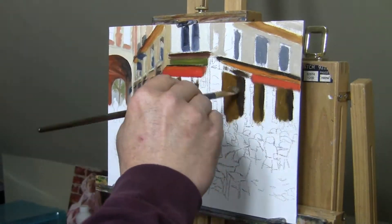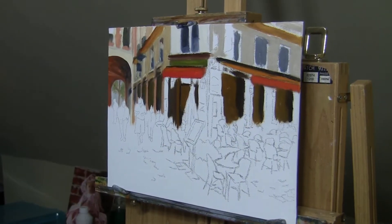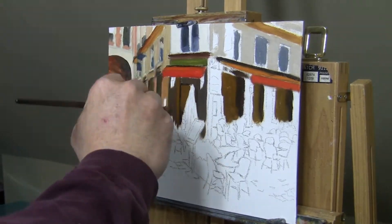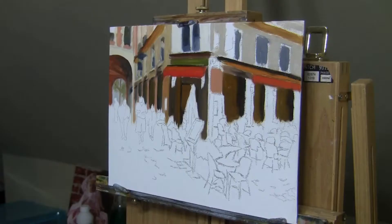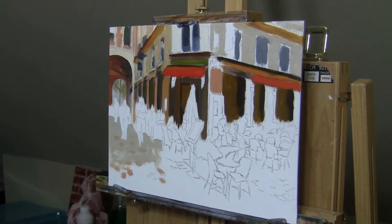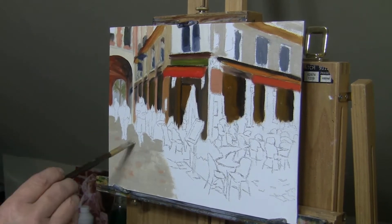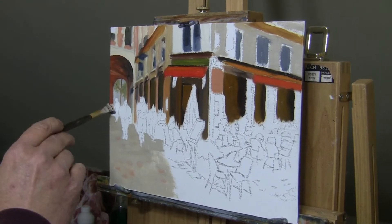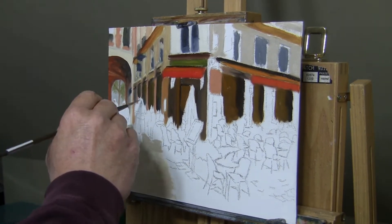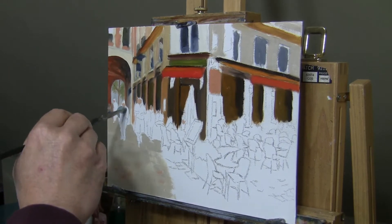I ended up using the raw umber a lot more on other areas as well. There were some browns in the picture that I wanted to put under the painting, so that's why I added it. What I'm doing here is just putting in the basic colors, trying to fill the canvas completely, and then I was going to go back over that with a smaller brush and add some details in there.